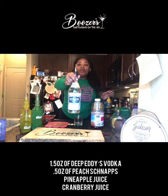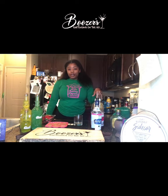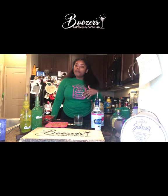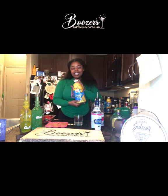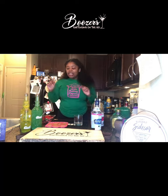For today's recipe we'll be using Deep Eddies original vodka — no flavors — cranberry juice, and pineapple juice. The original sex on the beach recipe uses orange juice, but I prefer pineapple juice. If you like orange juice feel free to use that, but I'll be using pineapple juice, and I made a really cool way to mix it in — I'm excited to show you.